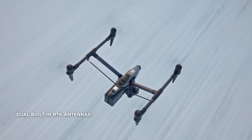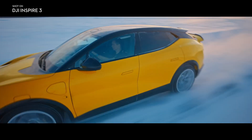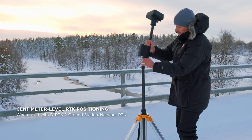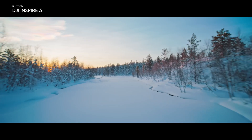Precision flying with RTK. The Inspire 3 integrates high-precision RTK positioning technology, which is typically deployed in industries such as architecture and surveying to achieve centimeter-level accuracy. RTK not only makes flying more stable, but it makes flight route planning more accurate, improving creative efficiency.